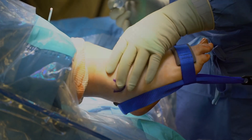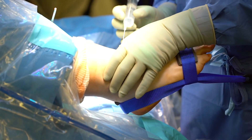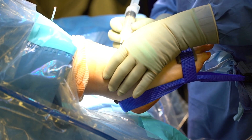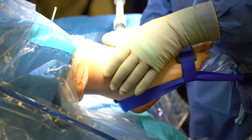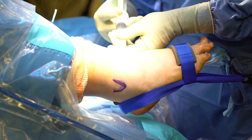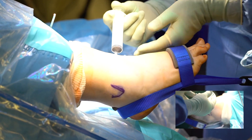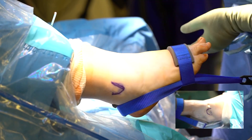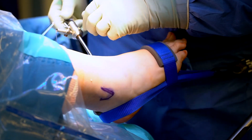The surgical setup uses Gould's distractor. Medial and lateral portals have been outlined; this is the medial portal. 20 ml of saline is infiltrated just medial to the tibialis anterior tendon in the soft spot, and the egress of fluid confirms that we are in the joint.